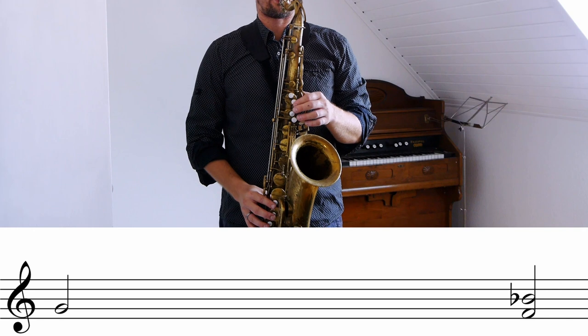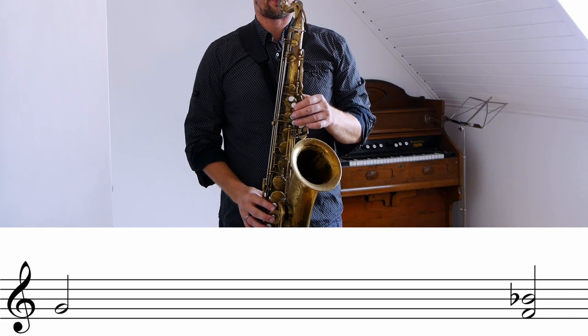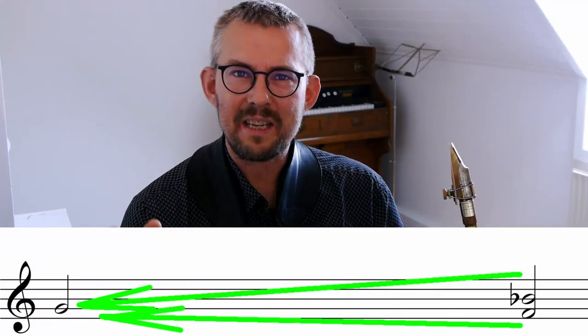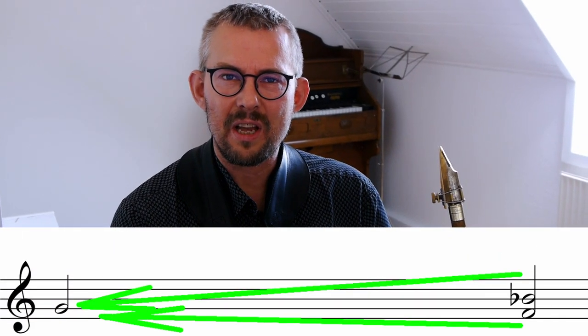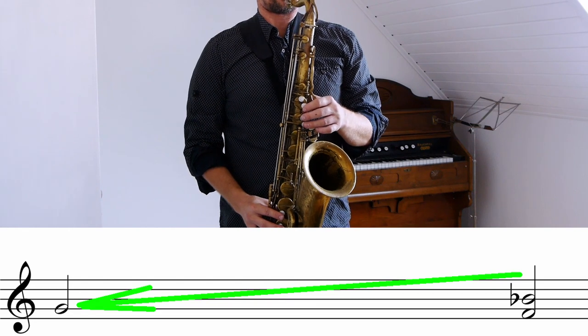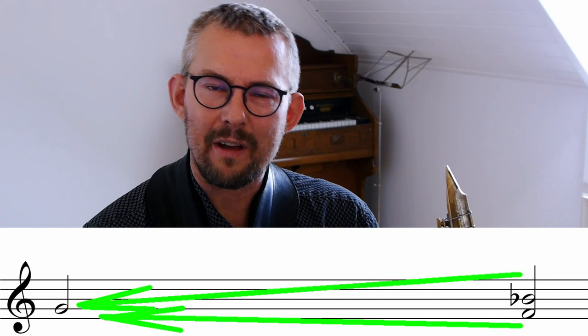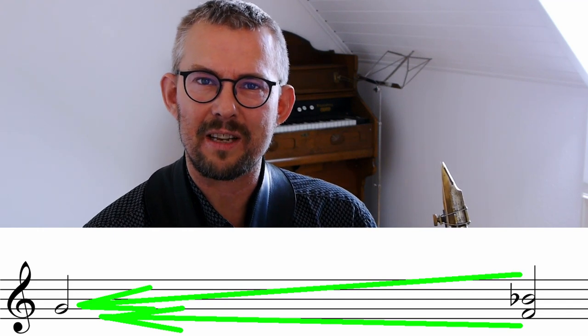In this clip, Cannonball Adderley is not exactly staying within the pentatonic scale, but you get the drift. The basics are surrounding a couple of target notes you have chosen. In our example, we have G as a center. Use space and play around the G, with Eb and the F surrounding and leading towards that G.